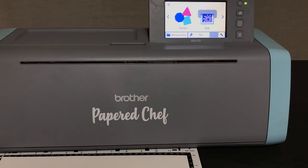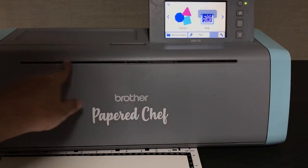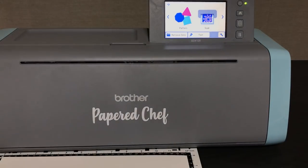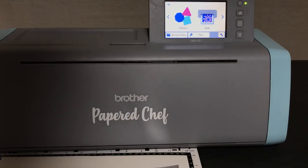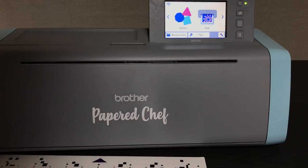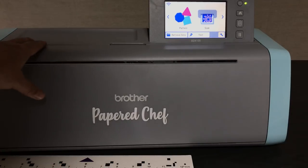Maybe Santa will get you one for Christmas. I wanted to point out there was a piece of rubber that did come on this machine — mine fell off. I'm going to keep it real, give you the good, the bad, the ugly. This is not my favorite of my fleet of scan and cut machines, but it does a lot of things that my previous model — which I still own — does not do.